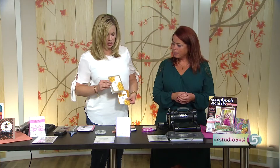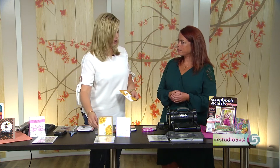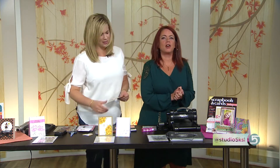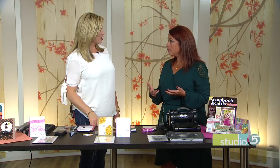Susan, three great techniques — three new ways to use those old stamps. Thank you so much. You're welcome. And I understand stampers are celebrating this month. Yes, this month we don't just call it September — we call it Stamp-tember. And Simon Says Stamp dot com, who I work for, they're doing this great thing called Stamp-tember, where every day this month there's something fun going on.